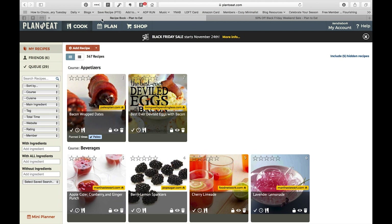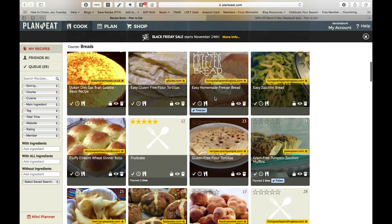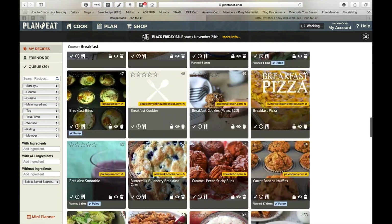Even if I wasn't an affiliate, I would definitely be talking about this because I love this program. So let's jump back over and talk a little bit about how Plan to Eat works and then I'll show you what I do. The main screen you get into every time you open it is the My Recipes screen, which comes up organized by courses. You can see I have quite a few recipes in here already.